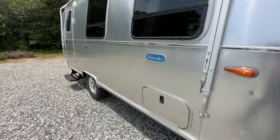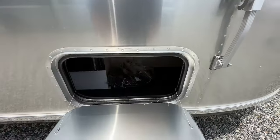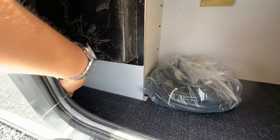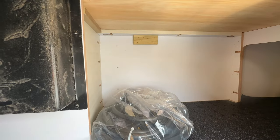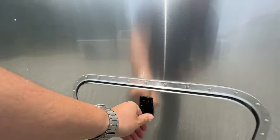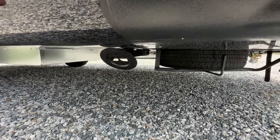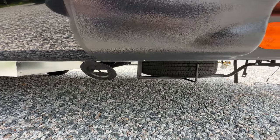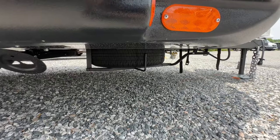Up front you're going to find your one and only outside storage compartment. There's a little bit of storage that comes over and to the right side going towards the front, and then you've got your 30-amp smart plug right there. It's going to have smaller stabilizers — on the Caravelle they call them heavy duty, they do not call these heavy duty. You've got your spare tire, Goodyear, just like on the Caravelle and Flying Cloud.